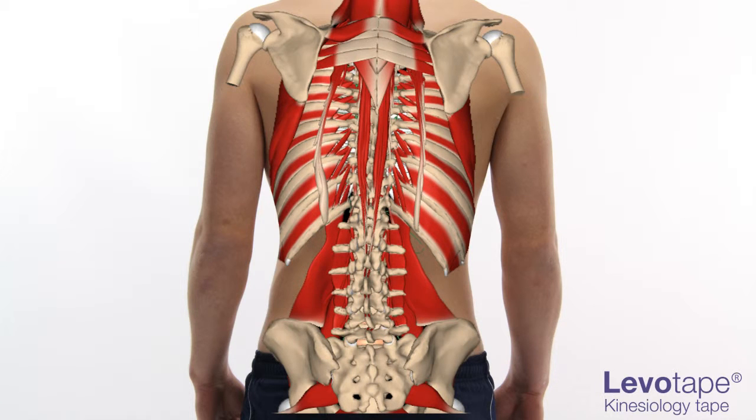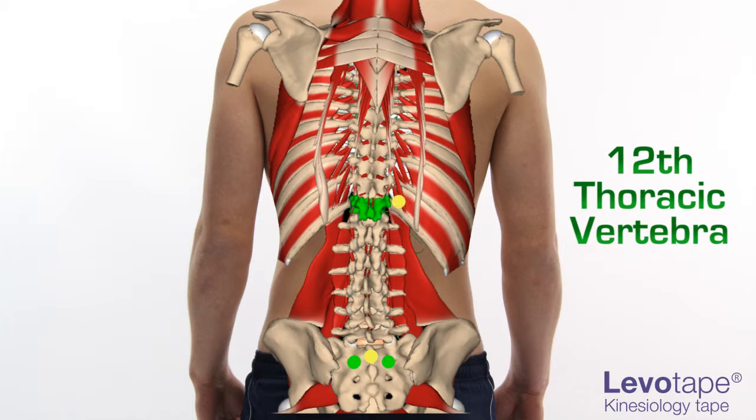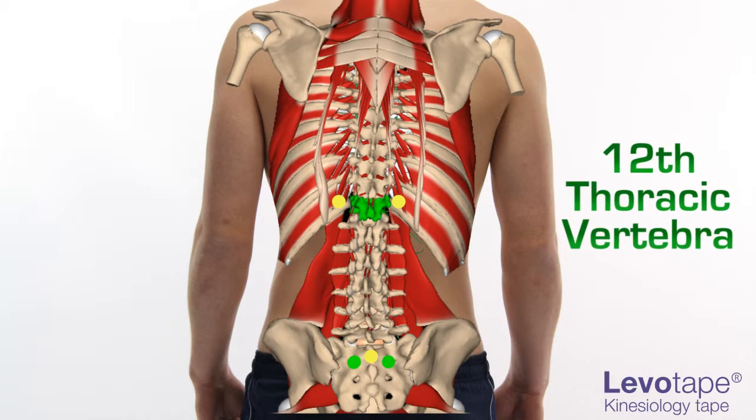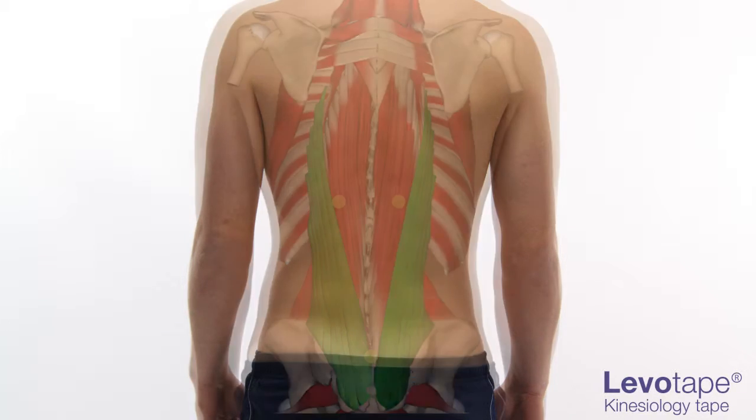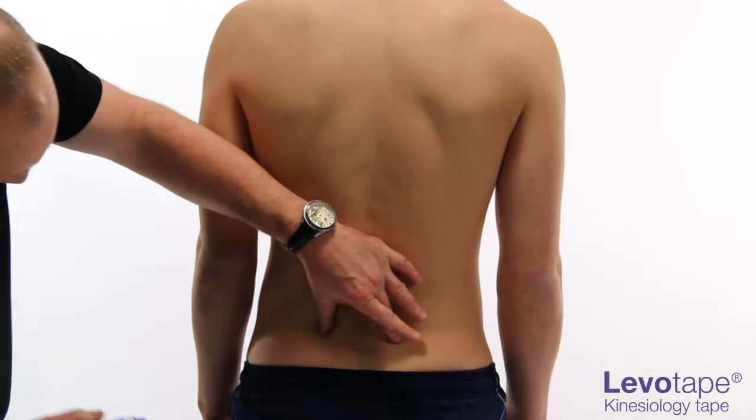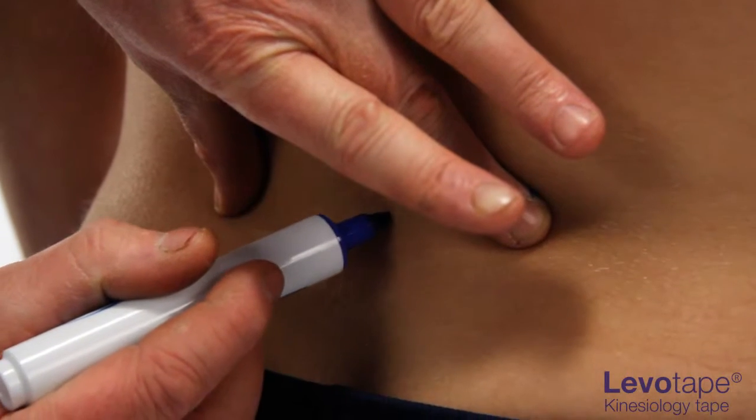The base point is situated between the two PSISs, extending proximally to either side of the twelfth thoracic vertebra. Locate the two PSISs and mark the base point.